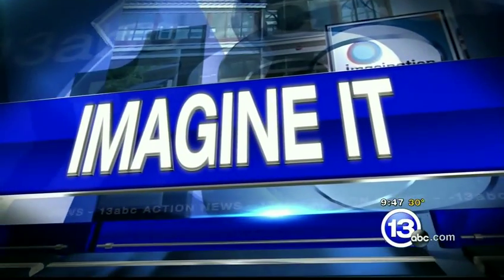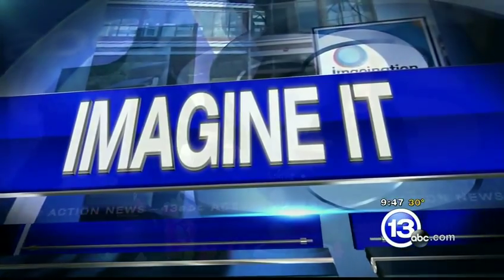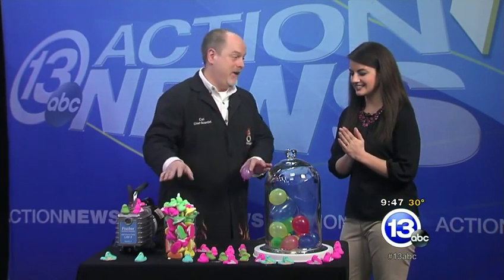It is 9:47. If the kiddos are watching right now, or if they're in the room, make them watch the TV because man, they love this one. Carl, what are we doing today?